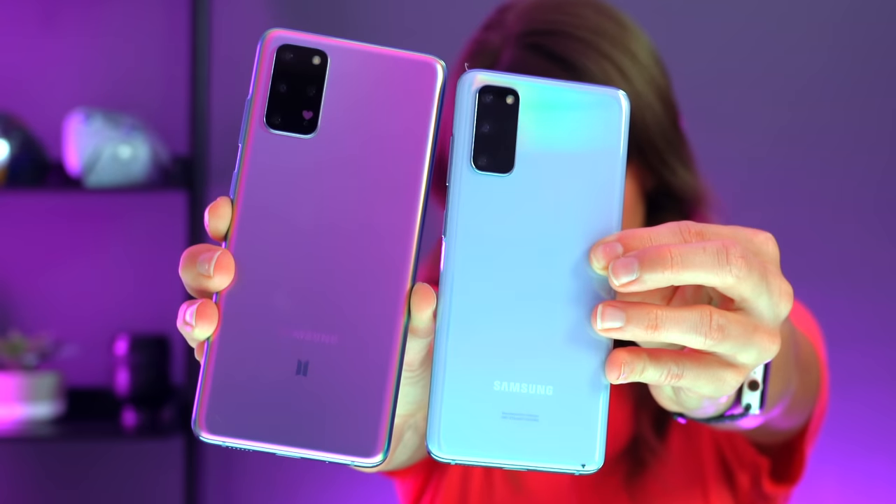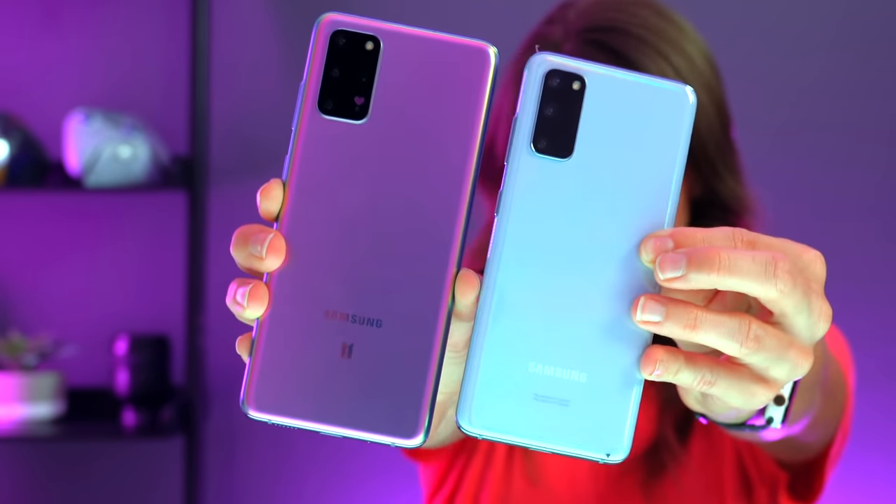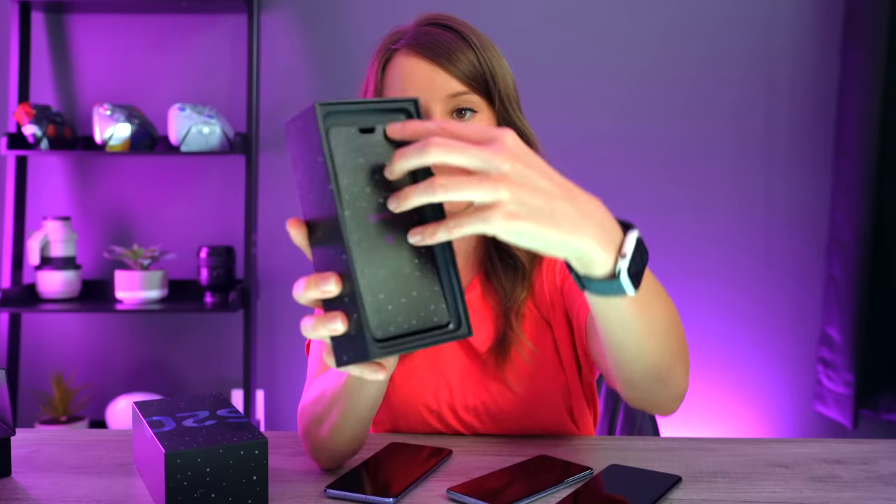For comparison, I do have the S20 as well as the Ultra. Here it is next to the blue S20 and the nice gray Ultra.